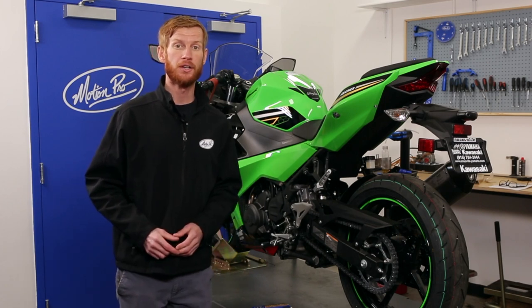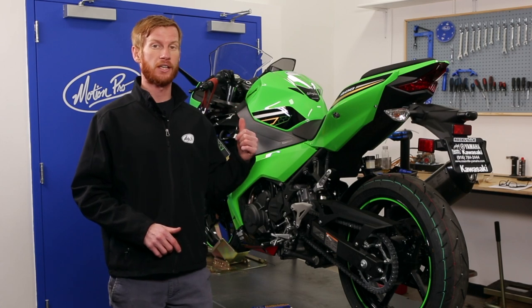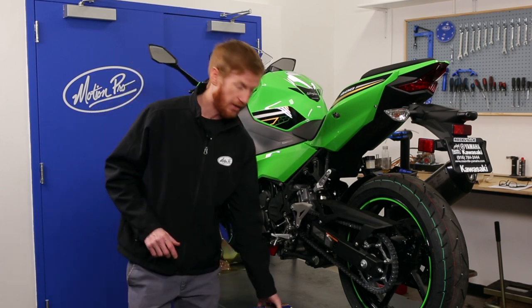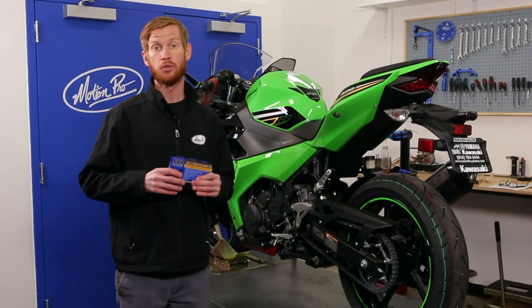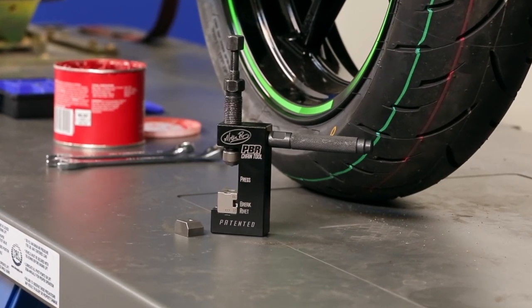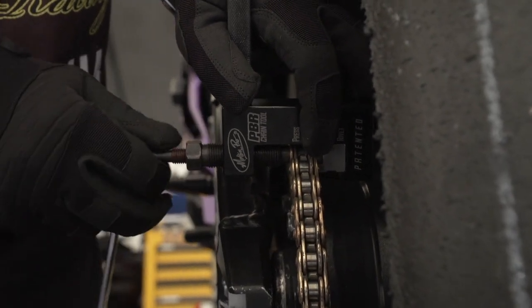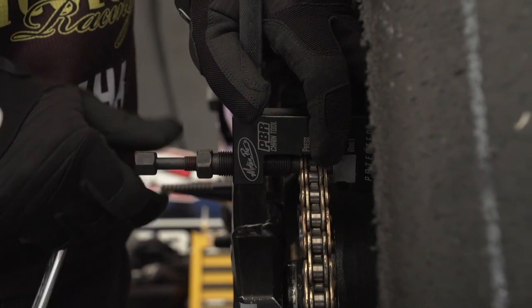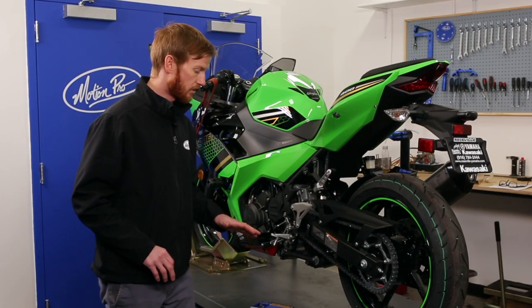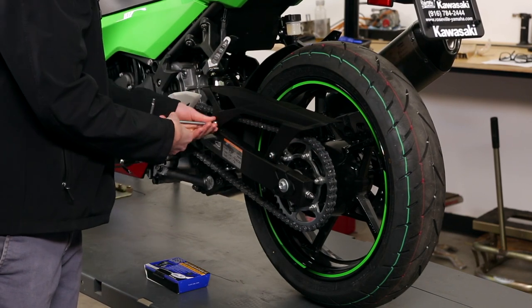Hey everyone, Jeff with MotionPro here. Today we are going to do a chain replacement on this Kawasaki Ninja sport bike, and to do so we will be using our flagship chain tool, the PBR chain tool that can handle the press, brake, and rivet operations for this job. First things first, we're going to remove the chain guard from this bike and then unbox the tool and get it ready to break the chain.